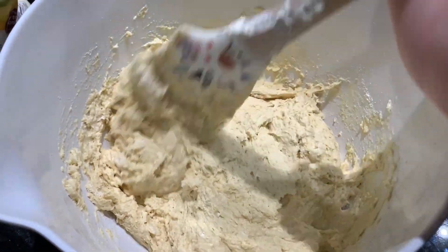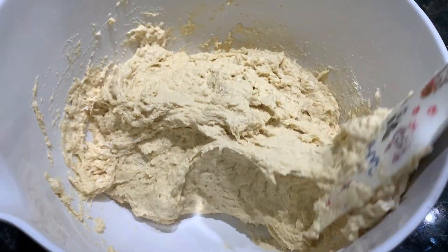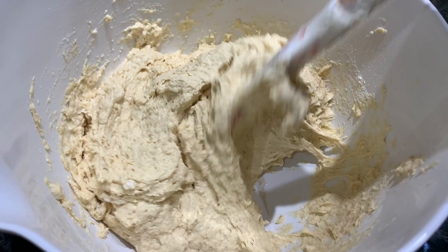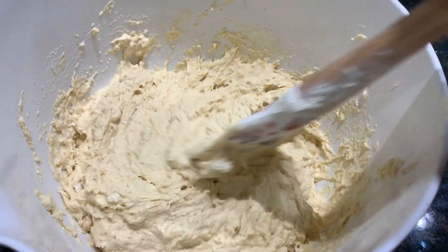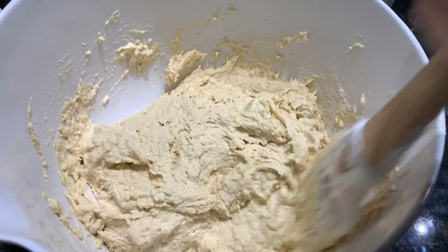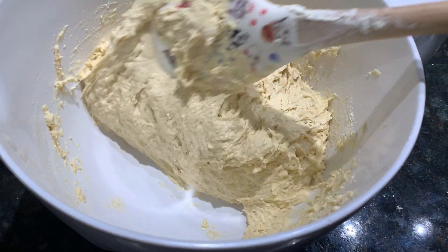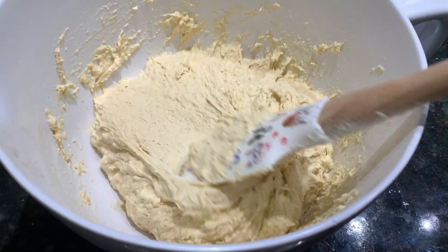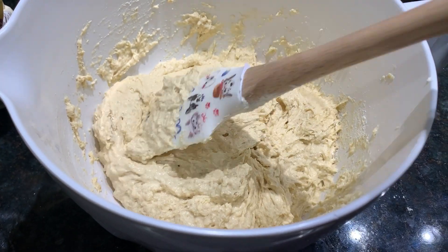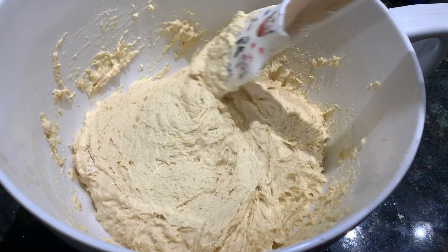I decided to do more of a focaccia style, so it should be nice and really pillowy, but punchy on the outside. Then we'll top it with our toppings. I think it will kind of be like a Detroit style pizza — that's what I'm going for. So we'll do the sauce on top, the cheese on the bottom. I mixed up the dough; this is a really hydrated dough, you can see how sticky it is. We'll do our stretch and folds in about 30 minutes. Very pretty.